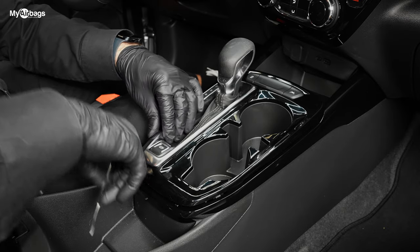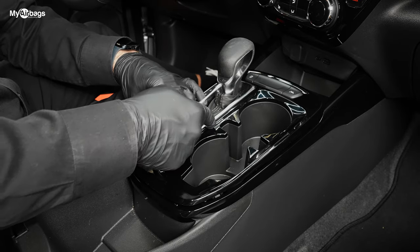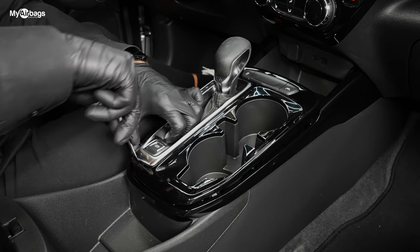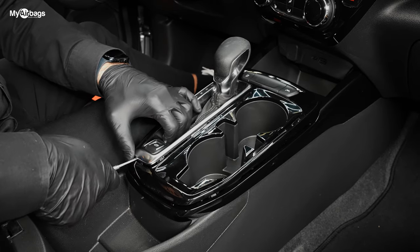You're going to want to go ahead and take a little pry bar — be careful not to scratch. I would start from the front or the back here and get underneath here. I kind of have this worked up already.